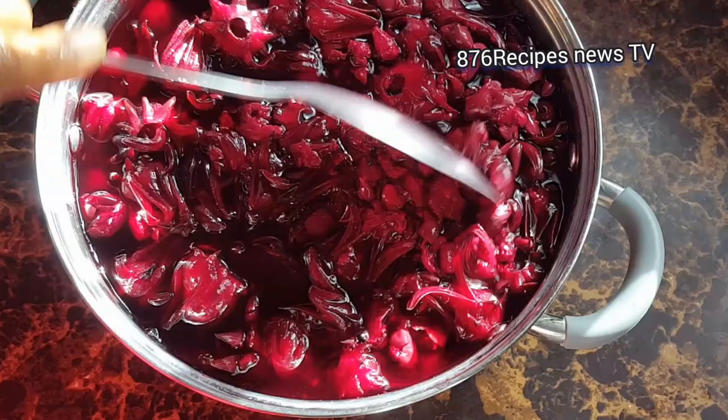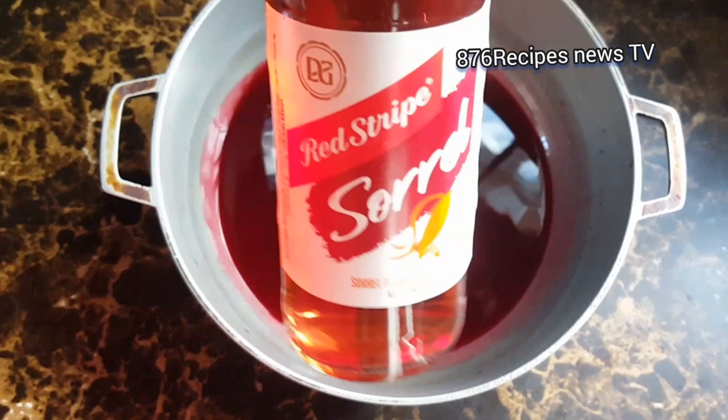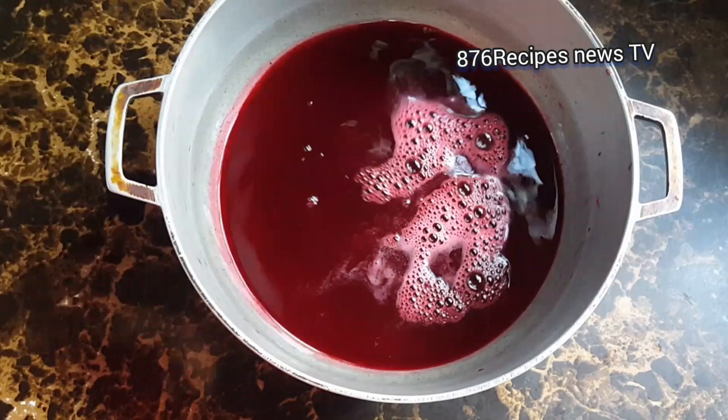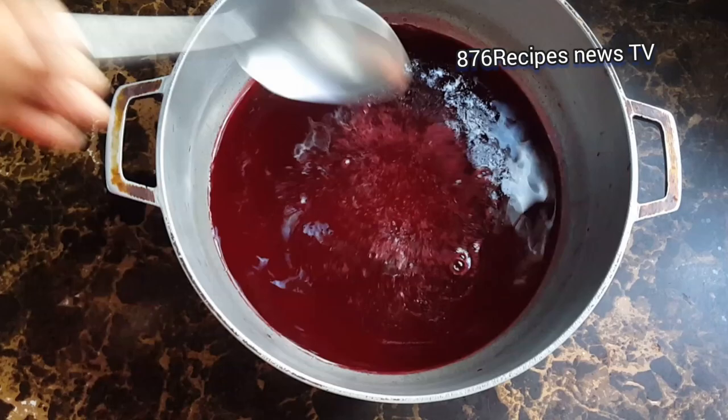I am using two cups of sorrel. I'm going to add a quarter cup of sorrel beer just to enhance the taste, but it is optional — you don't have to use it. If you are using another ingredient, just make sure that it is not strong enough to overpower the taste of the sorrel.